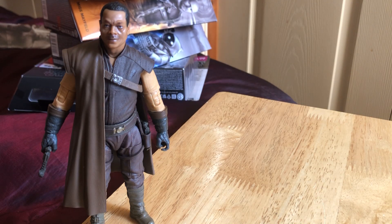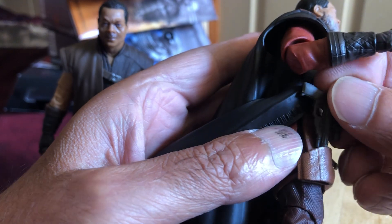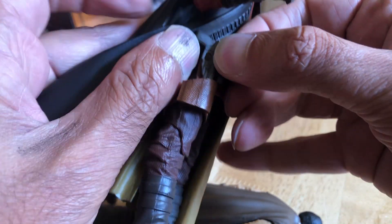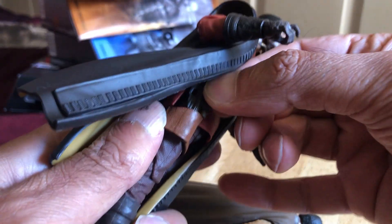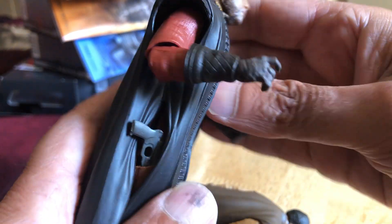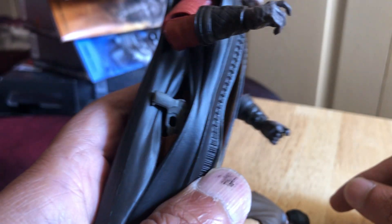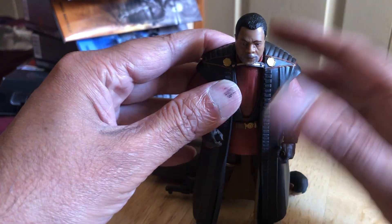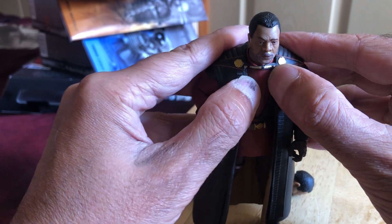Let's see how the holster works on this figure. Take the gun and shove it in the holster — maybe the whole thing goes in. Yep, it can go in like that and it sticks out nicely. There's no paint on the pistol, it's just a greyish-blue colour. This little strap here tends to rise up a bit.